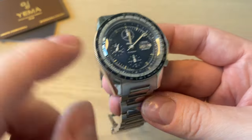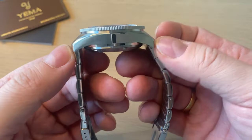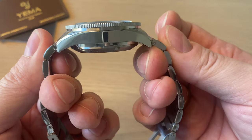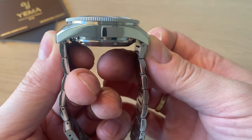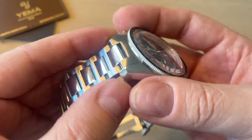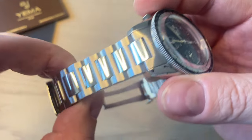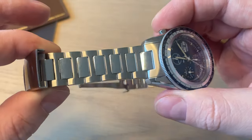The watch is 40.3 millimeters in diameter and 48.6 millimeters from lug tip to lug tip, with female end links — that is the size you're going to wear. With male end links the bracelet would sit differently, but with female end links it wears very true to its lug-to-lug dimension. The bracelet tapers from 20 down to 18 millimeters — a nice taper — with polished center links.